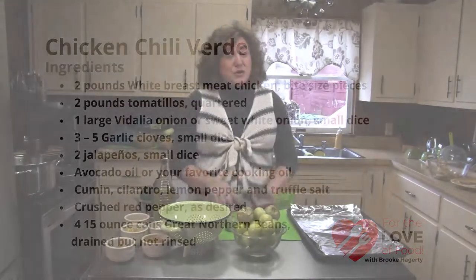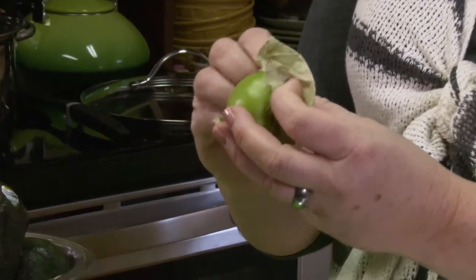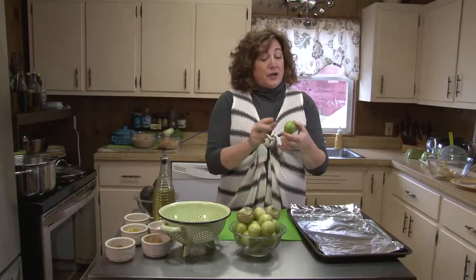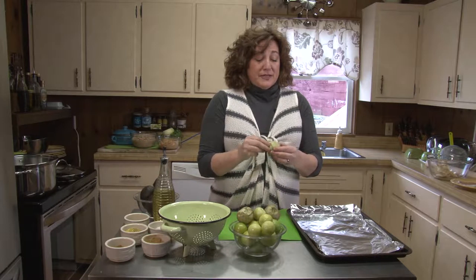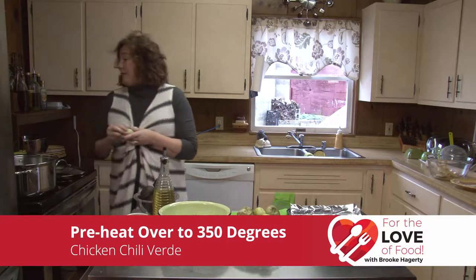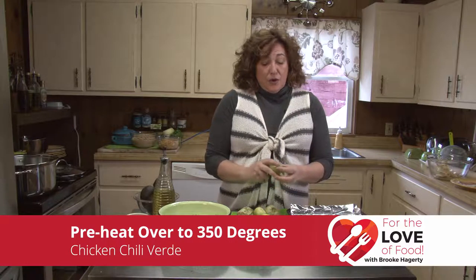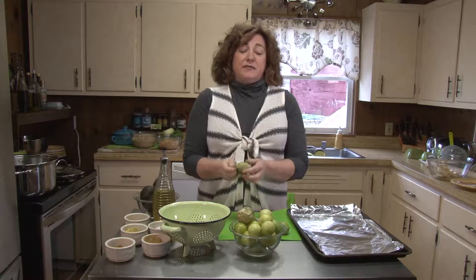We're going to start off with tomatillos. Tomatillos look a little bit like a tomato — they come in a corn husk. They're a little more tart than a tomato, even though they look just like a green tomato. We're going to peel these tomatillos and then rinse them off. But before we do that, we're going to turn our oven on to bake at 350 degrees to preheat, because these tomatillos are going to need to cook a little bit — we want to roast some of that tartness out of them.